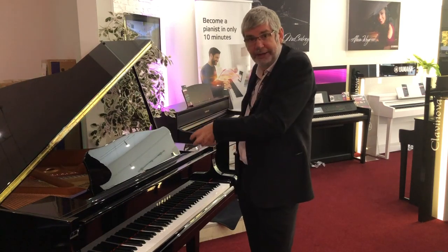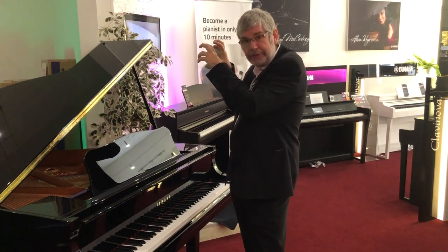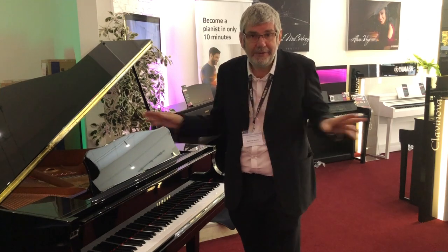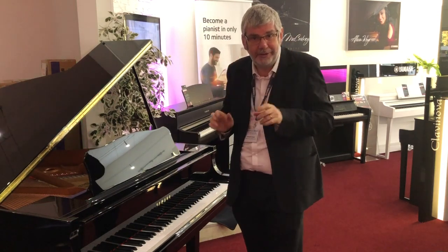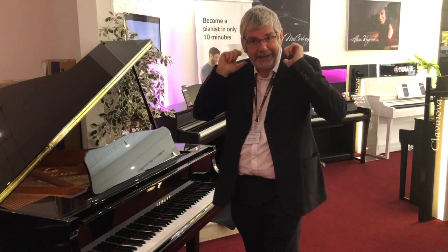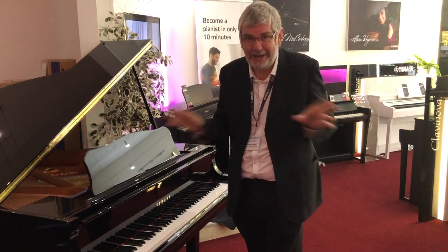Binaural — two ears — means that through headphones it will sound absolutely amazing. I've even seen piano players put the headphones on, play a few notes on the new generation Clavinovas, and actually take the headphones off because they can't believe it's coming from the headphones. It's absolutely amazing how it works.